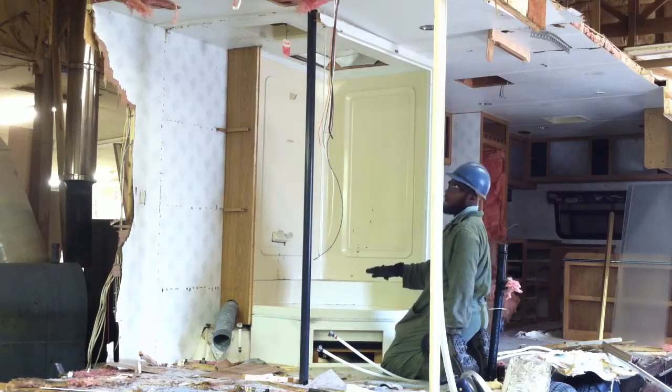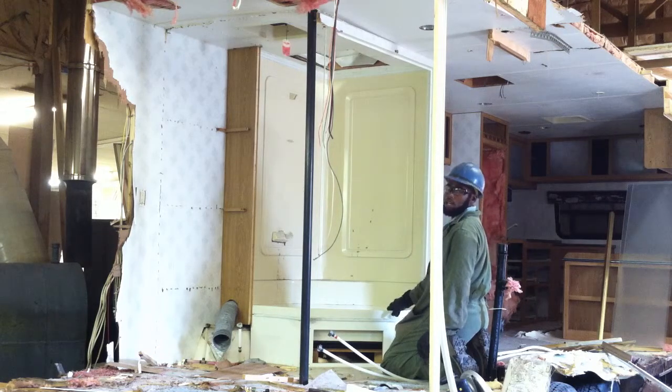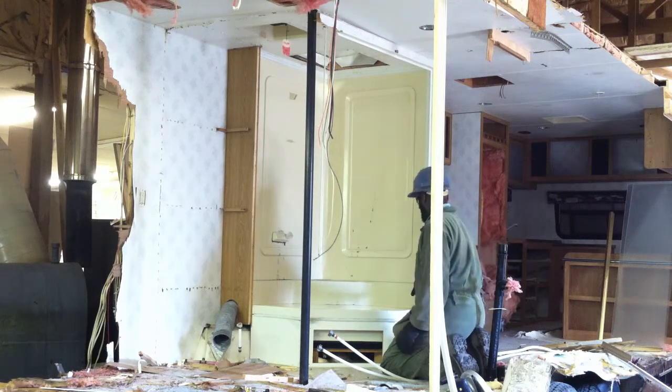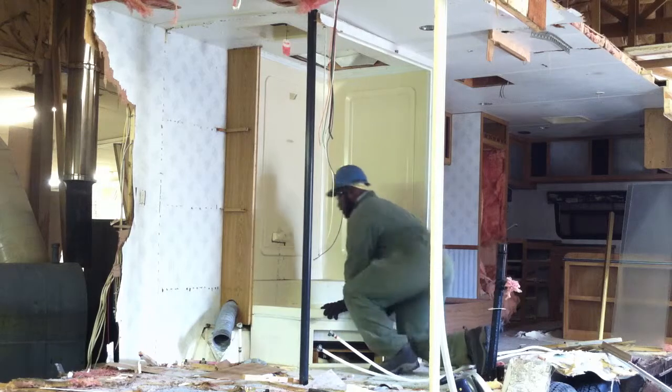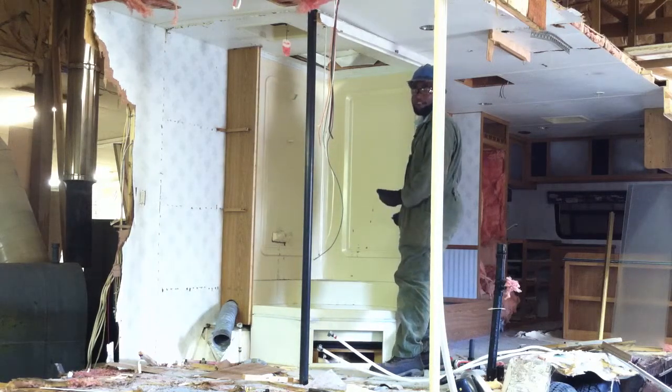I was thinking this shower wall including the tub is one piece, but I think it's actually two pieces and they're siliconed right about here. So I'm debating whether to care about that or not.